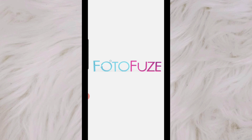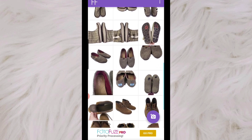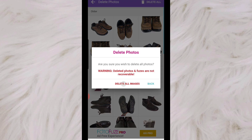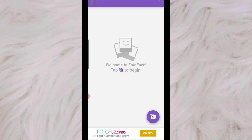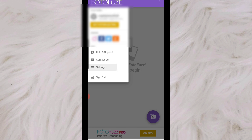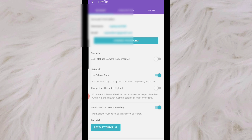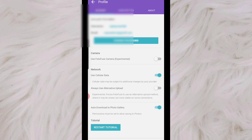I'm opening up PhotoFuse and you can see here are some of the older ones that I've done — this is what shoes can look like if you use them through the app, which I really like. Before you start, go to the settings and make sure you have the auto download to Photo Gallery enabled. If you don't, after you edit the photo you'll have to manually download it to your gallery. But if you check that option, every time you edit one it will automatically save to your phone — definitely do that to save time.